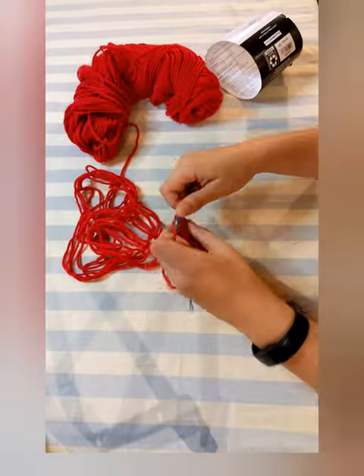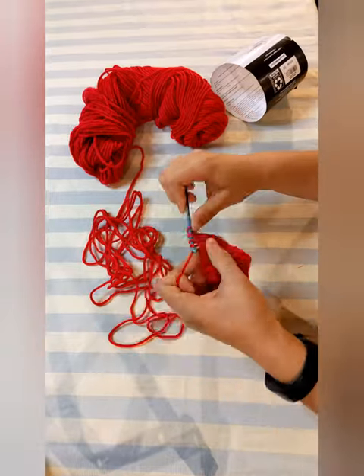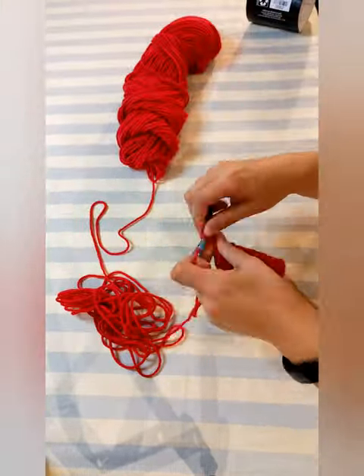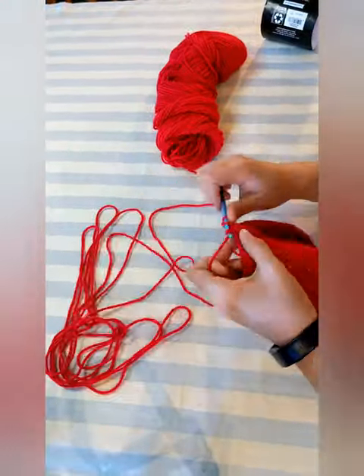The next row: double crochet two in the first stitch, then double crochet three, and repeat until you get back to the start. Keep increasing like that — you get the idea — until you double crochet two in the first stitch, then double crochet sixteen, and repeat until you get back to the start.